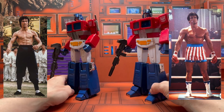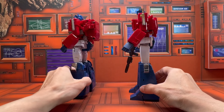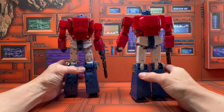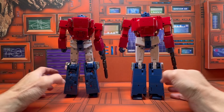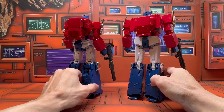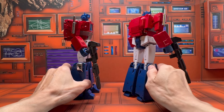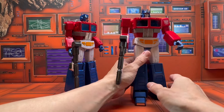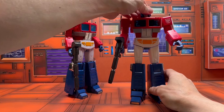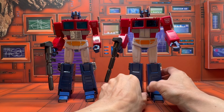Both of these capture a lot of the toon aesthetics — it's just that this one doesn't really clean up all that well but does have the nice paint finish, while the Magic Square one does clean up well but the type of plastic they used is not so good.